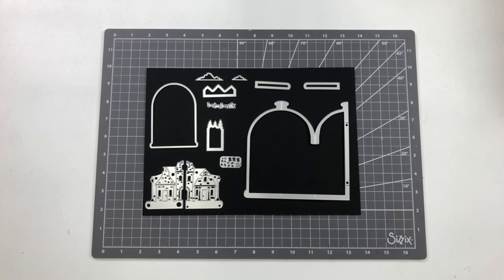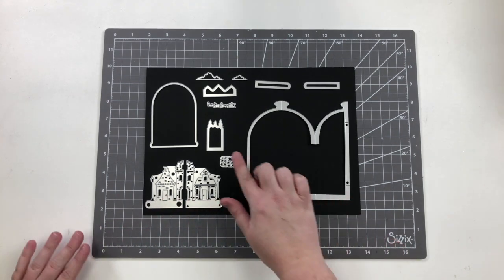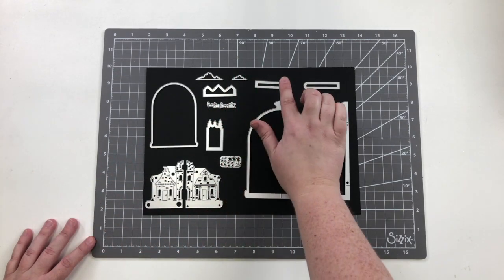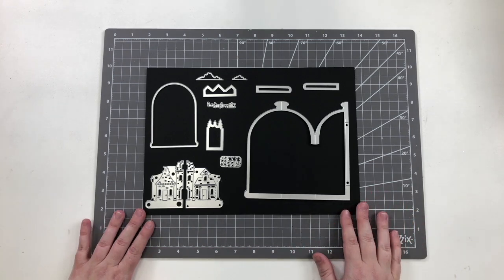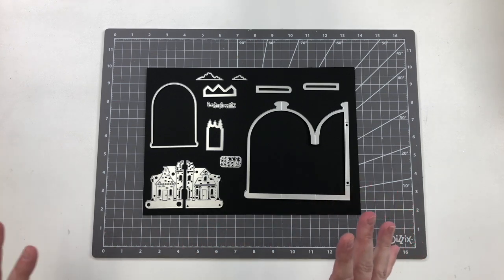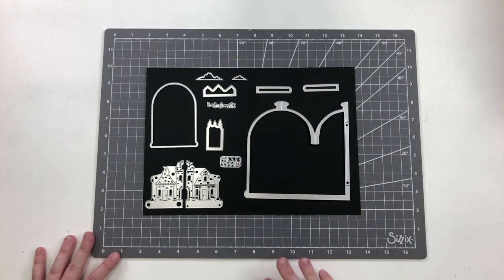Then you've got all these decorative pieces. The little village scene fits on the base of the card, then you've got some mountains and a tree line, clouds, a little Santa sleigh, stars, and then these two pieces which create the base of the jar itself. In a normal bell jar you usually have a wooden or metal base — it's almost like an apothecary jar — so you could even create a glass effect with glossy accents on these two elements.